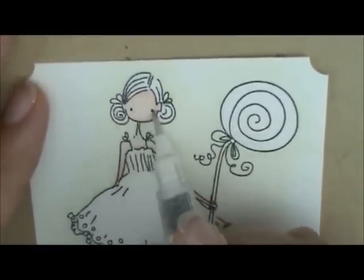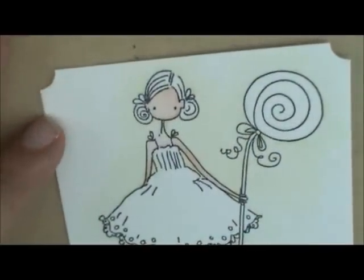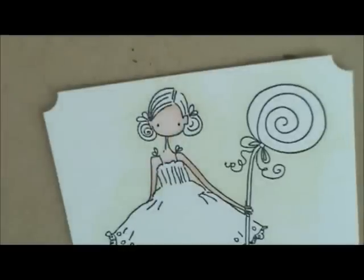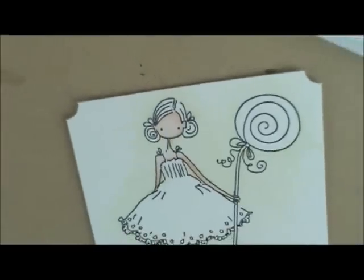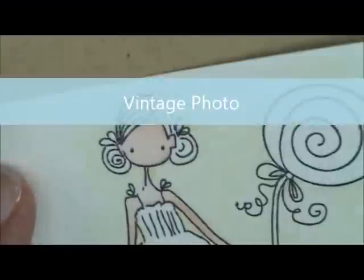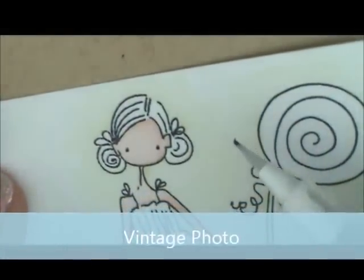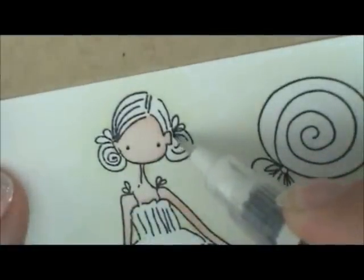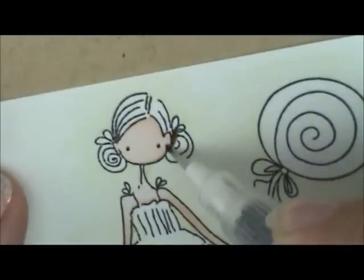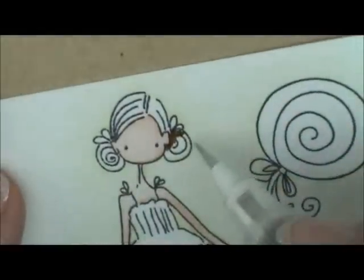Now we're going to give that a second to dry and work on her hair. For her hair we're going to use Vintage Photo and Walnut Stain. I'm going to start with Vintage Photo using the detail brush still. I'll add just a little bit right here at the crook where it looks like her little bun is coming down and being attached. Then I'll wipe my brush off and use that little bit of ink I put down to spread into the bottom of her little buns.